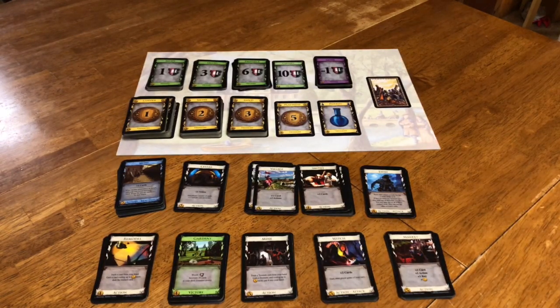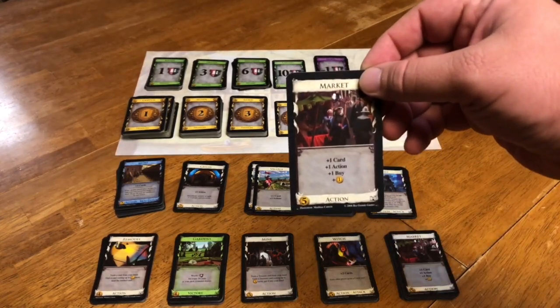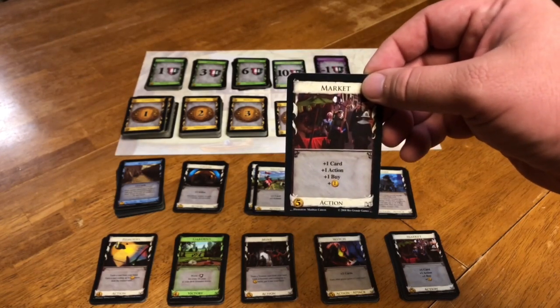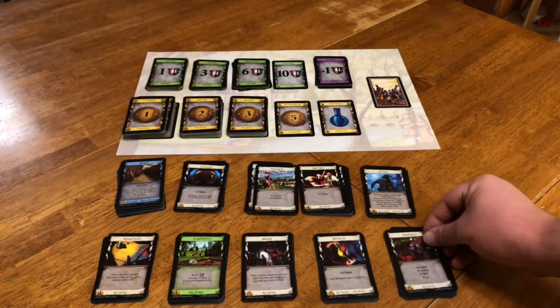On your turn, all you can do is make one purchase and play one action. However, there are cards that help you modify that. For instance, a card like the market gives you a whole bunch of stuff — but in addition to that, an extra action and an extra buy. So if you played this card, you'd be able to make two purchases that turn, as well as have extra actions in addition to itself.